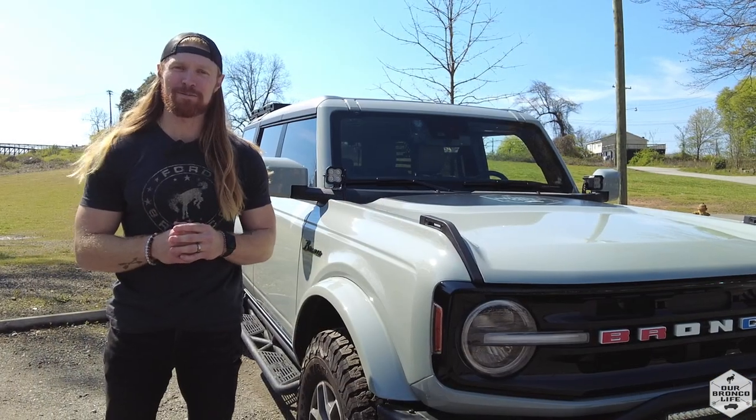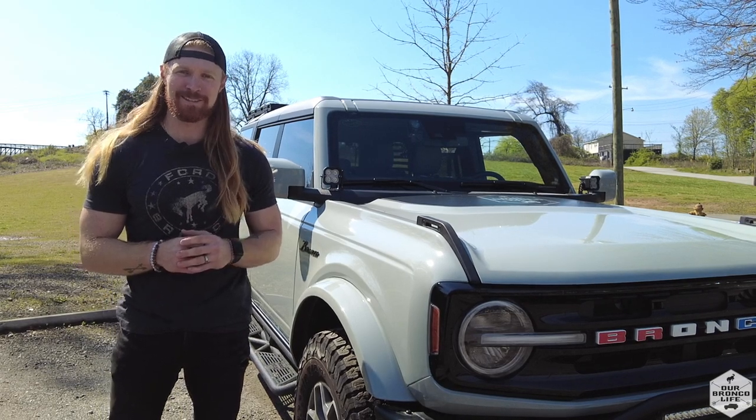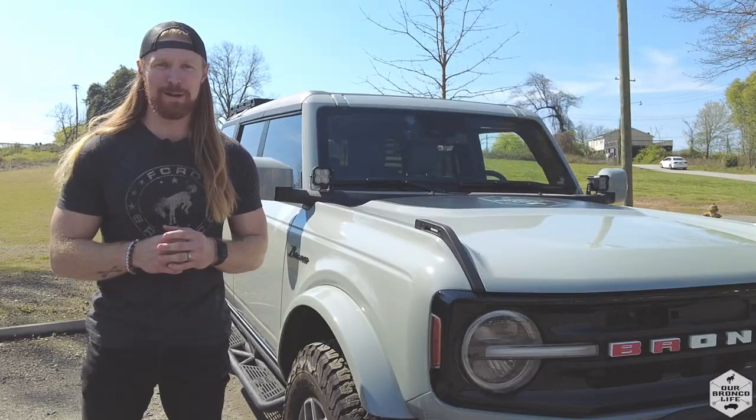Hey everyone, it's Sean from Our Bronco Life, and today I'm going to be installing our new Last Fit all-weather floor mats. I'm also going to do a comparison to the ones we got from Ford versus these new Last Fit floor mats.